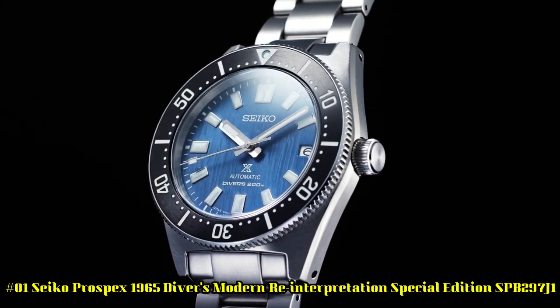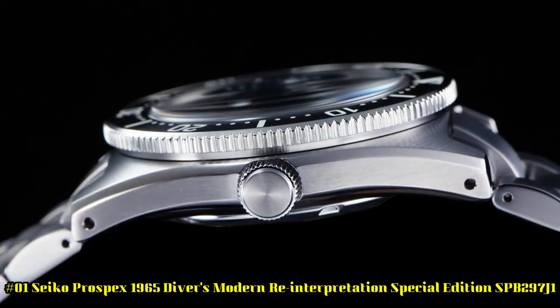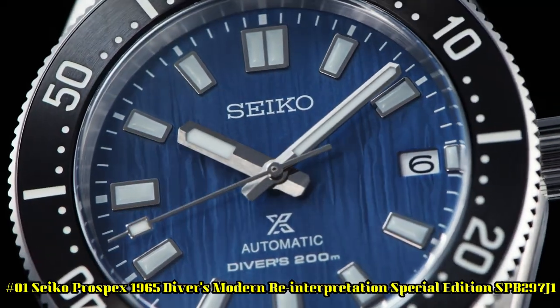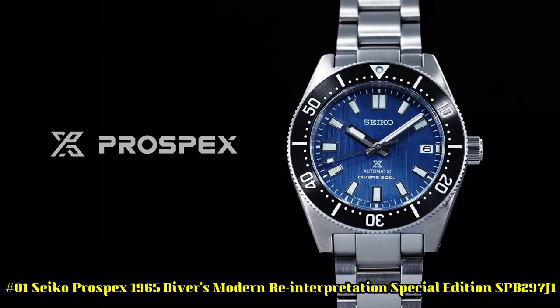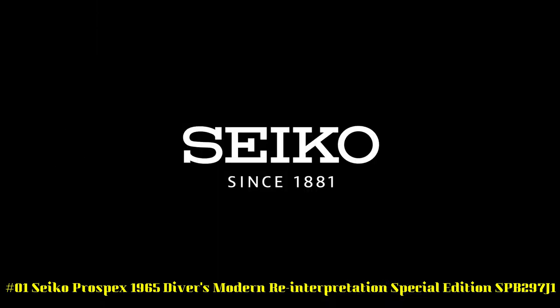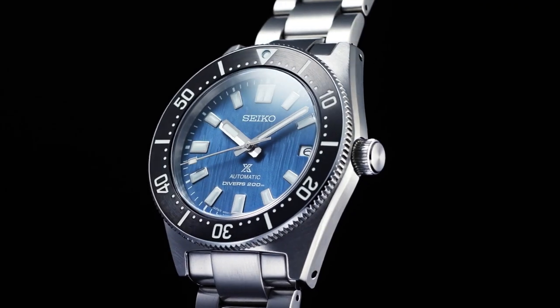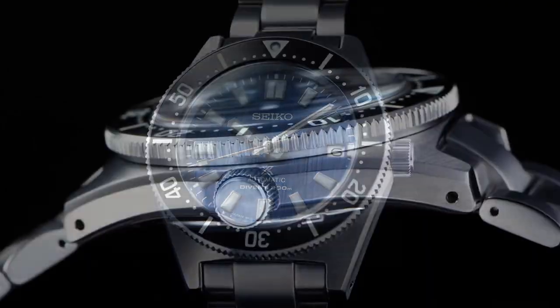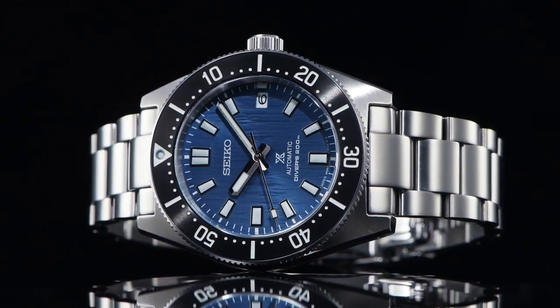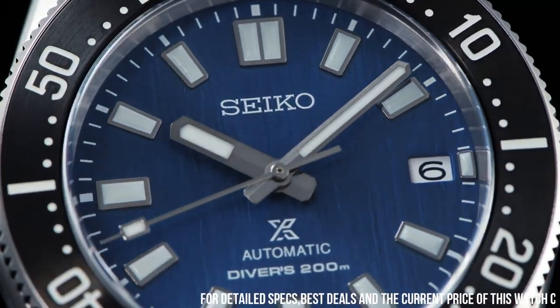Number 1: Seiko Prospex 1965 Diver's Modern Reinterpretation Special Edition SPB297J1. Movement: automatic. Case material: steel. Bracelet material: steel. Gender: men's watch, unisex. Movement caliber: 6R35. Number of jewels: 24. Case material: steel.